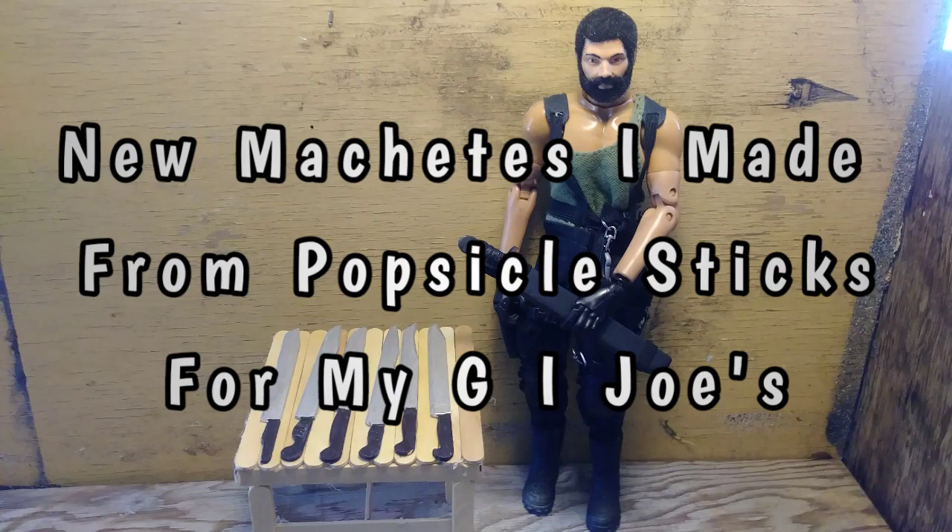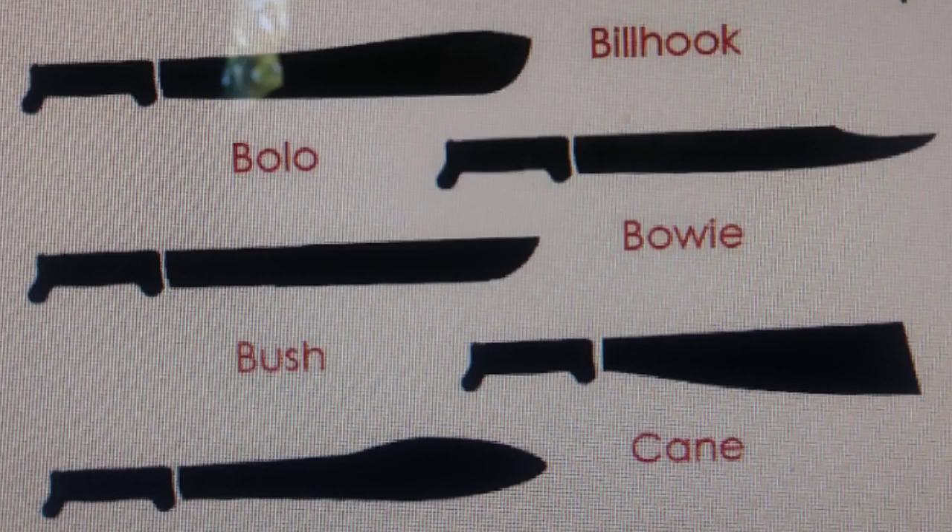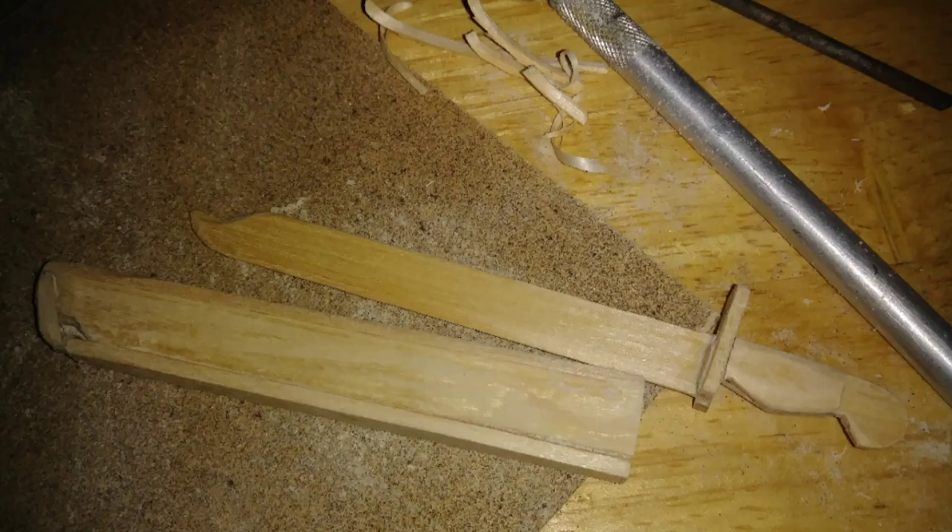New machetes I made from popsicle sticks for my G.I. Joes. It's been a while since I made one of these and I forgot to take progress pictures, but I'm at the point where I'm making the scabbard for this new machete. These machetes are fashioned after the Bush or Bowie style. I started with a full popsicle stick and added some extra wood for handles and a handguard.